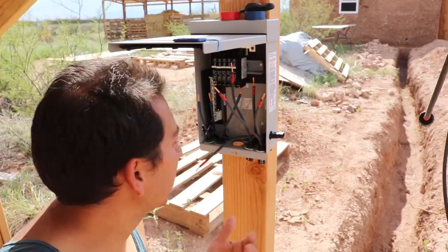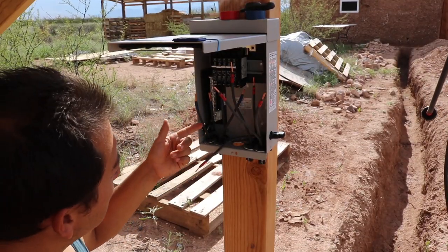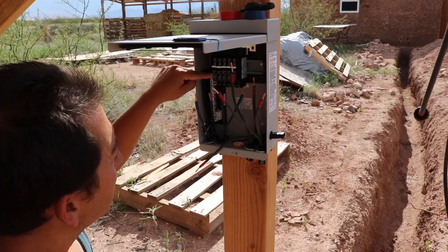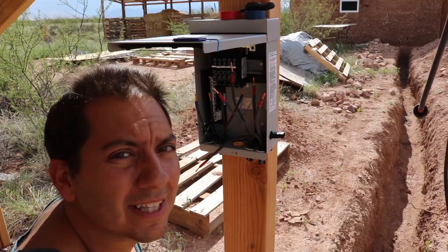I'm going to finish up the wiring. I'll attach the wires inside the box to where they go — the negative wires to the negative bus bar — and then I'll attach the positive wires to the breakers, and then attach the panels over into there.